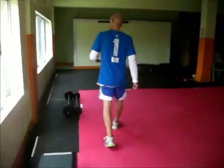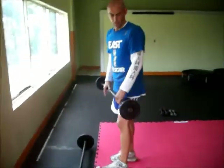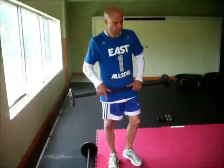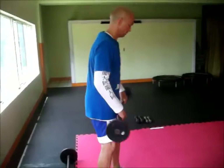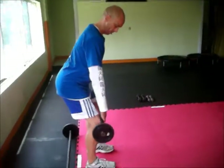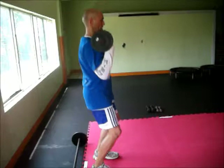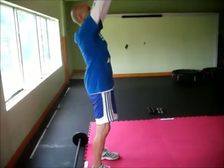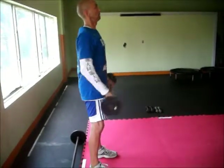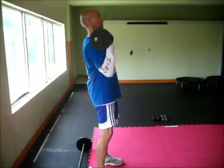You have an upper body exercise, which is a clean and press. We have two selected weights — a lighter weight and a heavy weight. We've got a hard clean: flatten the back, release from the knees, feet shoulder-width apart, step under the bar and then press it up, bring it back and down. Drop, press it up, bring it down.